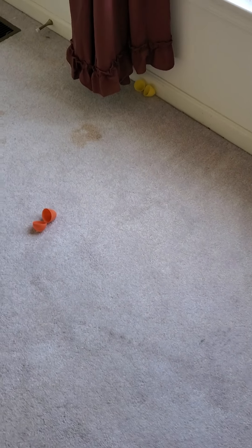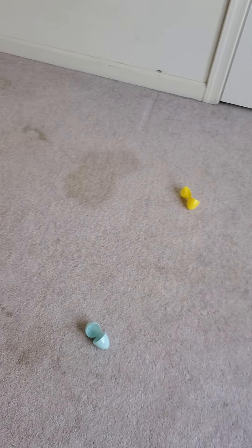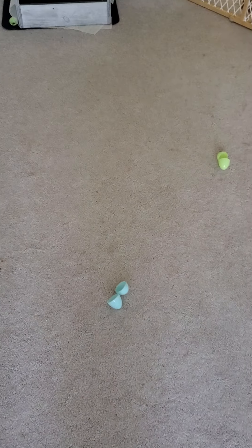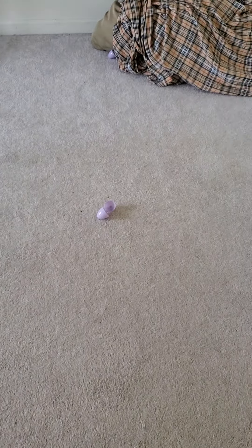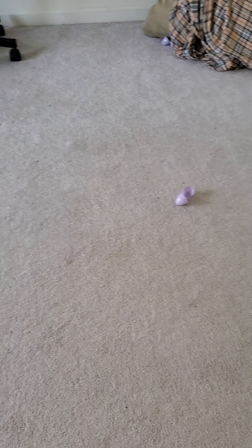Hi everyone! I set up a little indoor Easter egg hunt for Rick. I'm going to do this handheld instead of on my tripod because I hid some — not really hid hid, but some of them are a little bit more out of the way. They don't all have treats in them. I left them open so he won't crack them on his own — he'll just be able to self-reward.